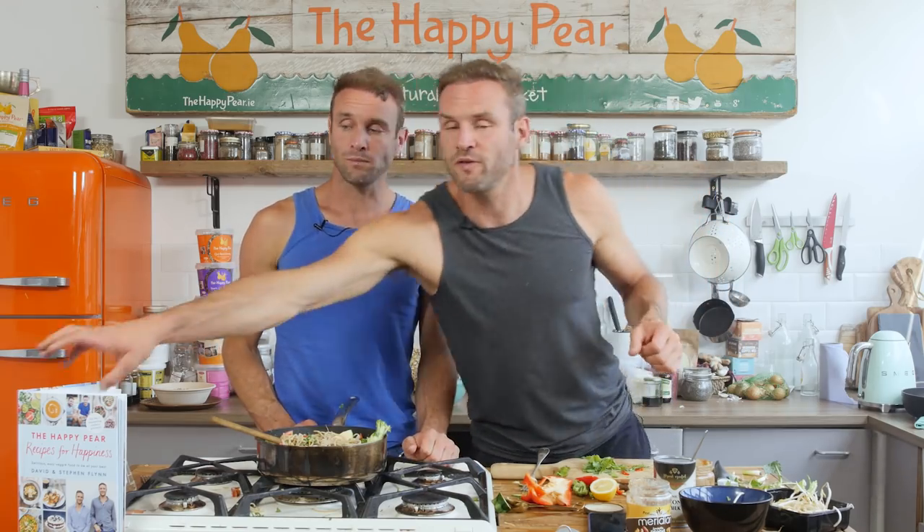Thanks a lot for watching. We have a new cookbook out — it's now number one in Ireland and number eight in the UK, so it's an international best-seller. Thanks to anyone who's ordered. It's 100% vegan and really good. We have a whole section on happiness and what makes us happy. Thanks for watching, thanks for subscribing. Tally-ho!